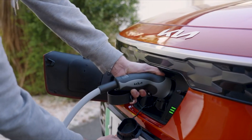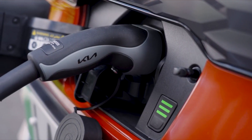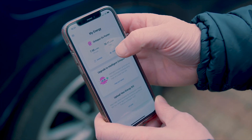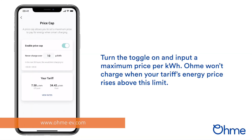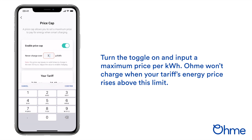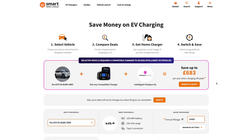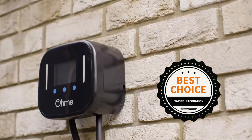When it comes to tariff integration, both chargers have scheduling features allowing you to align your car's charging time with the off-peak rates of your energy tariff. But what about tariffs that require a compatible vehicle or charger, such as Intelligent Octopus Go and OVO Charge Anytime? That's where OMI chargers shine as they're compatible with both. You can still use these tariffs with your EZ1 if you have a compatible vehicle, and there is a tool on the website to help you find out if that's the case, but the OMI effectively covers you either way. OMI wins this round thanks to it being the front runner of tariff integration.